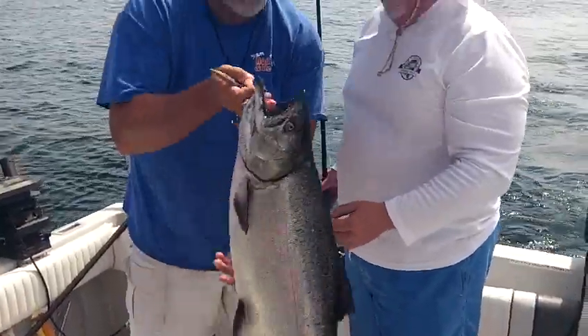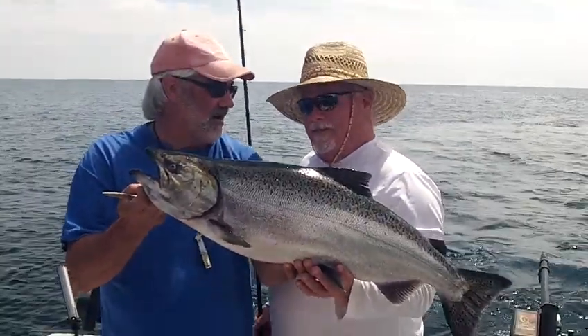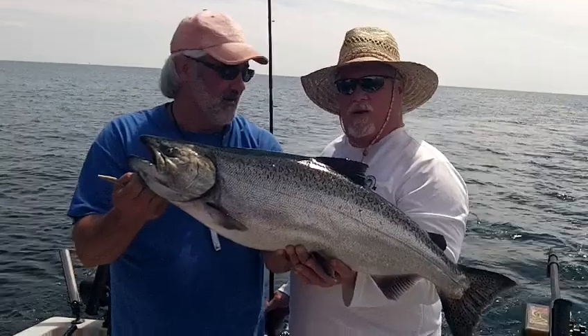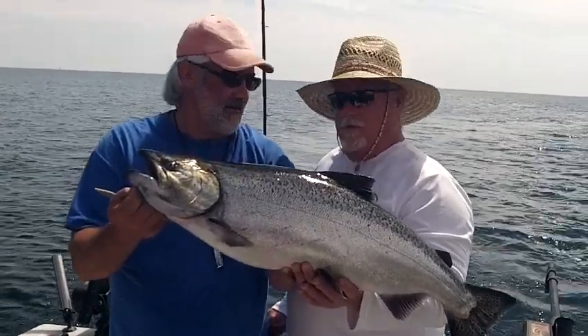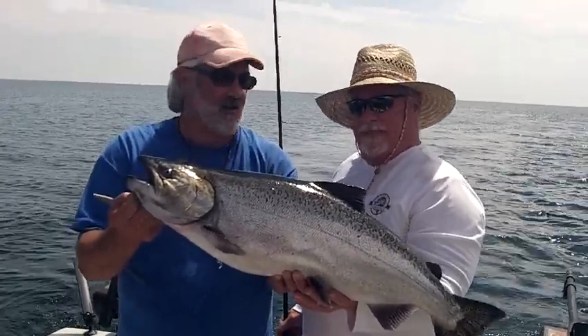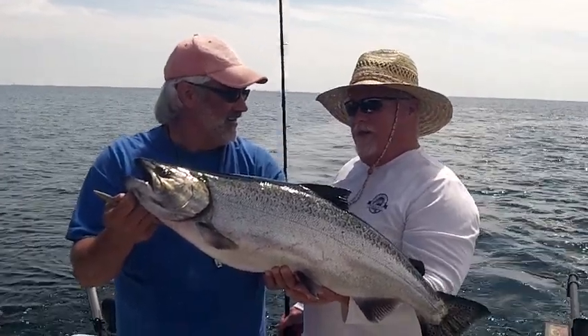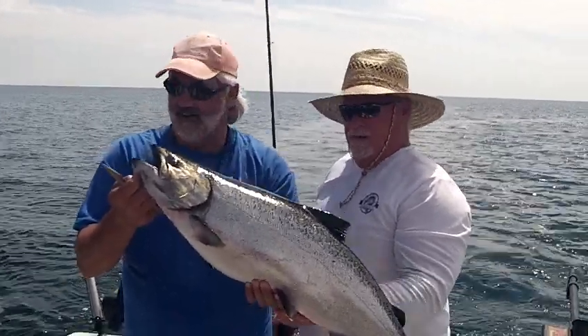We're just going to hike this fish up, take a look at it. How'd he fight, Jimmy? It was a great fight. He had a 200-foot run in the middle of that fight, so he really lit it up there for a while. That's good. You handle him much better than Larry. Well, Larry likes the long releases, so he gets to play more. That's right. But we have to show the people something on the video, so thank God you were on the rod.